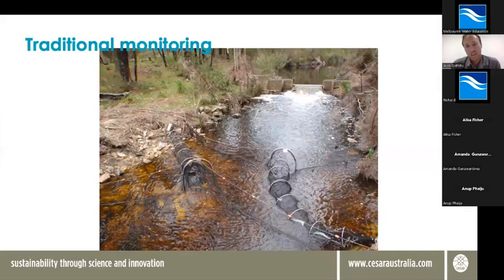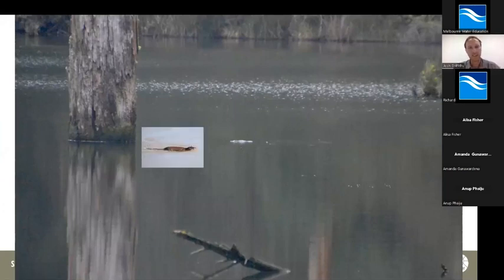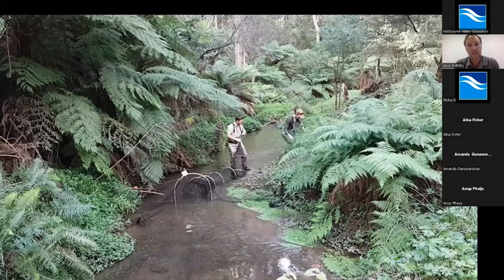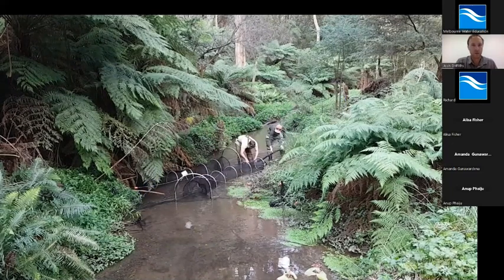Platypus are just difficult to monitor. Traditionally we go out and do trapping surveys, because we can't simply go out and look for platypus in waterways — they can be very difficult to spot. They're very widely dispersed, and when you do see them, they might look like a little stick in the distance, often in late afternoon or early morning when the light's not very good. They're easily mistaken for our other native aquatic mammal, the rakali. And as I mentioned, they're mostly active at night. Traditionally we would set nets in a number of locations along a waterway and monitor them all night — a very time and labour-intensive process, but it does yield some really good data.